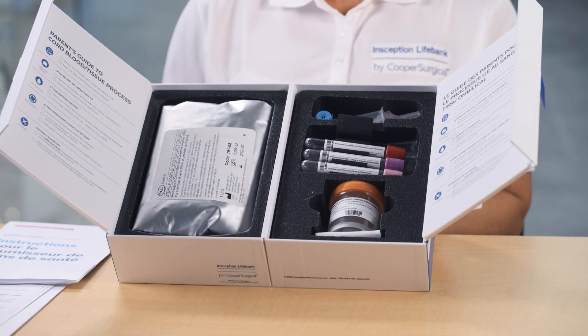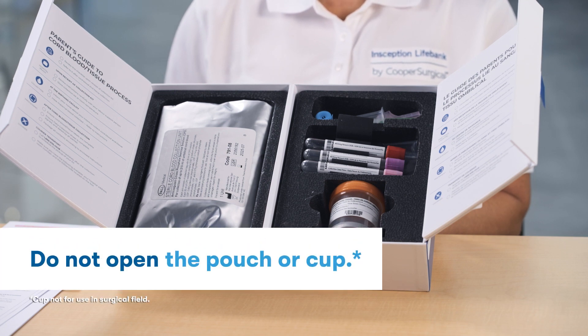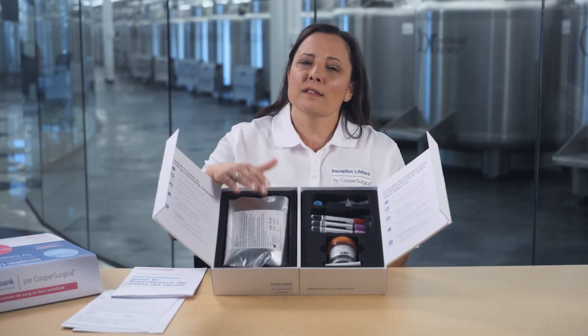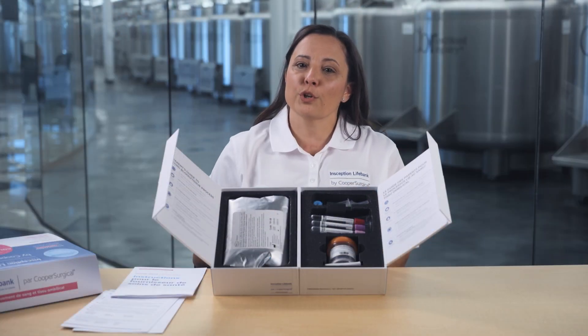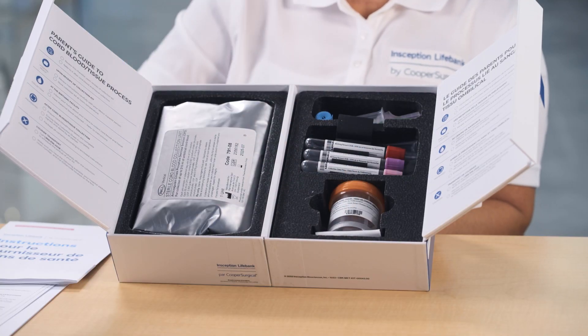Behind the instructions are the materials for cord blood and cord tissue collection. These are sterile, so please don't open either of the items. This is the pouch that your doctor will use for your cord blood collection, and this is the collection cup for cord tissue.